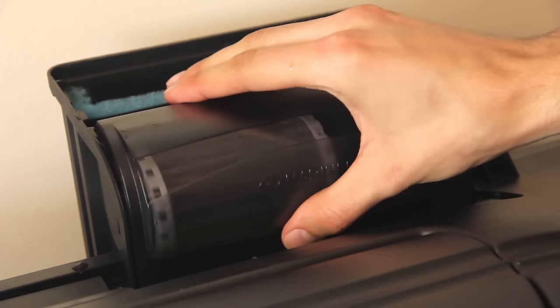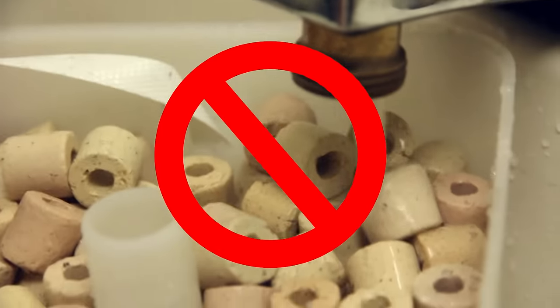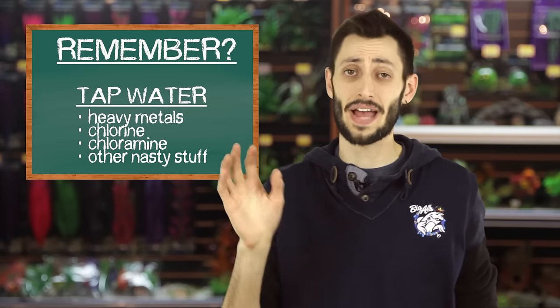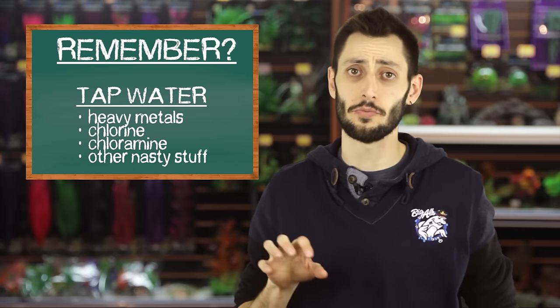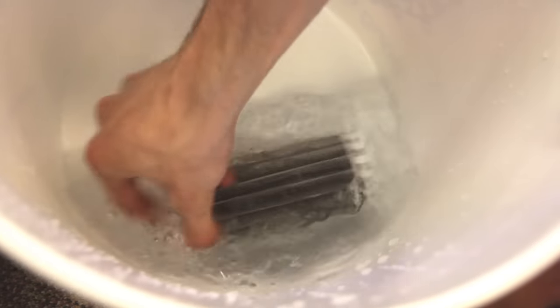Your filter should also have a biological media component. That media you don't want to throw away entirely - usually you'd replace a portion of it, and in some cases you don't replace any of it; you just keep using it. But what you should do is give it a rinse - never in tap water. Tap water has chlorine and chloramines that can harm the beneficial bacteria you worked so hard to establish. So use only a cup of tank water, give the media a quick rinse, and put it back in the filter.